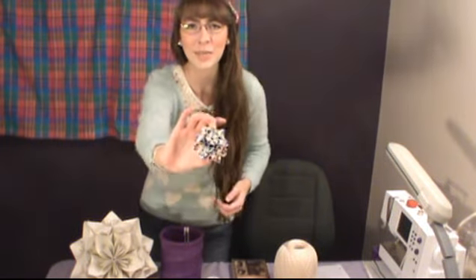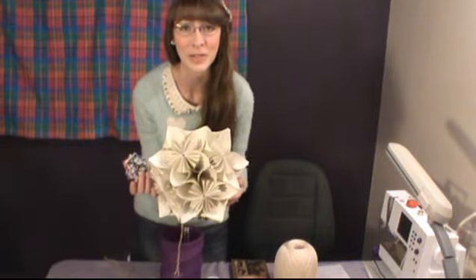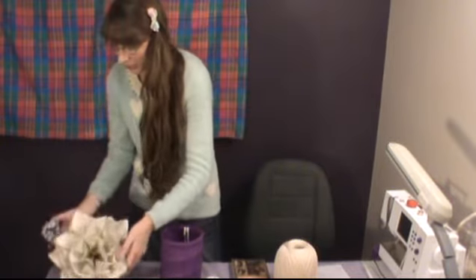You're watching — let's make something awesome today! I'm going to show you how to make a kusudama. This is a giant kusudama; I use this as a tree topper this Christmas, it was pretty fun.